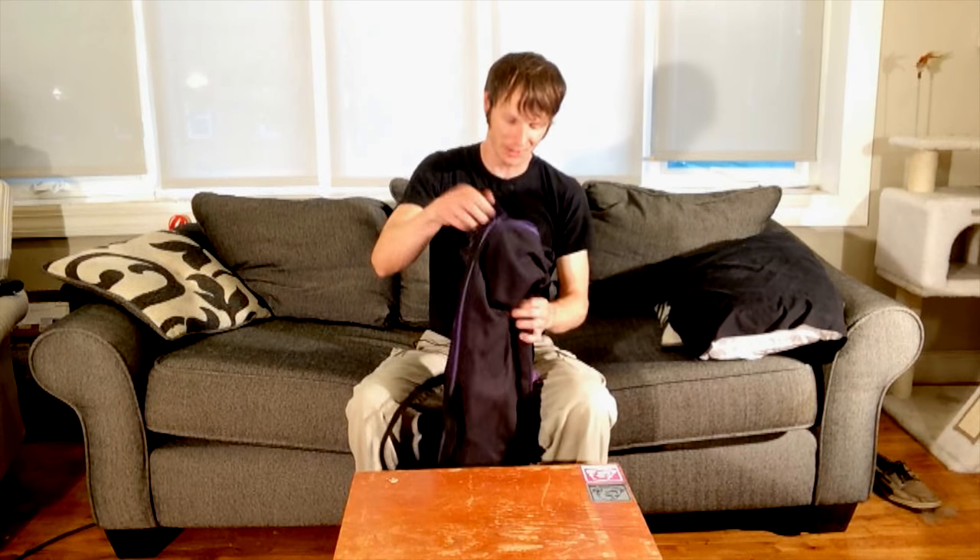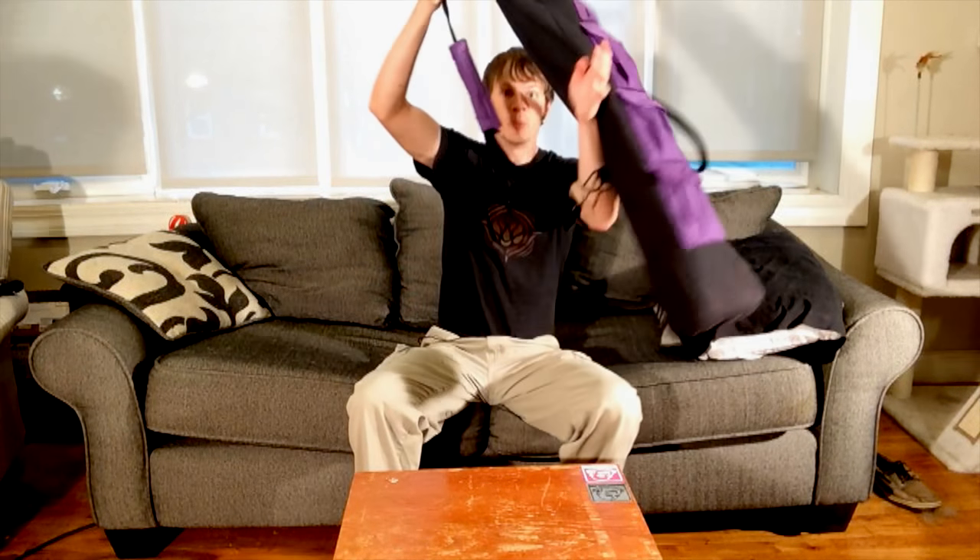My one and only quibble at this point is that the bag is currently set up so that if you want easy access to the outside pockets, it has to be slung from your left shoulder to your right hip, which means the pockets are accessible to your left hand. I happen to be right-handed, so it'd be nice to have a choice between the two sides — but to be perfectly honest, I completely forgot about this issue after using the bag for several weeks.